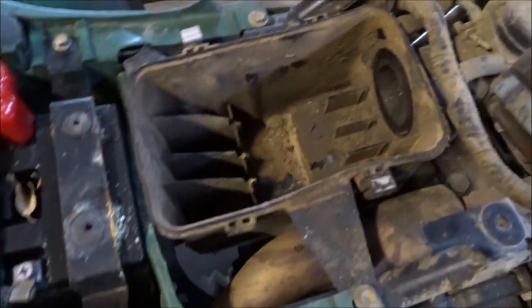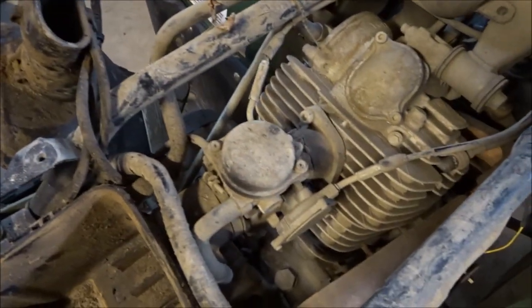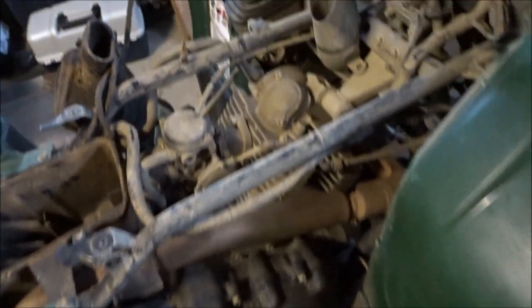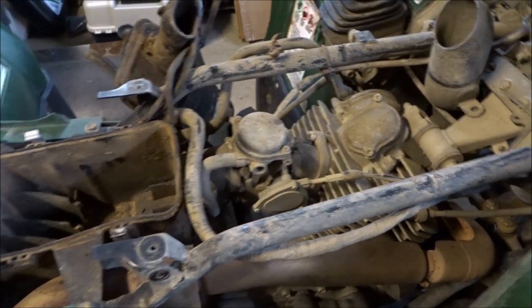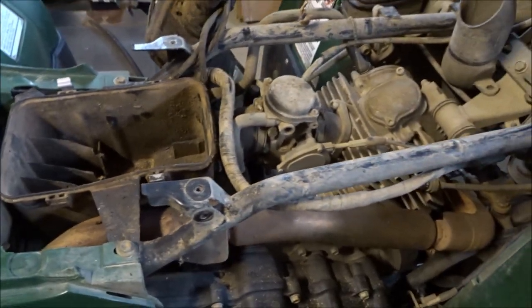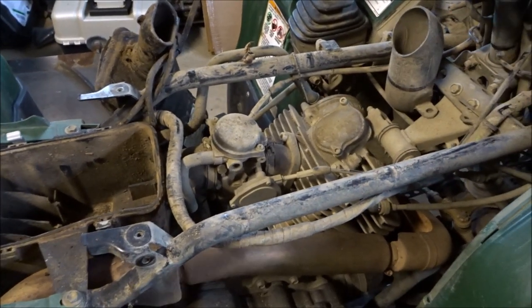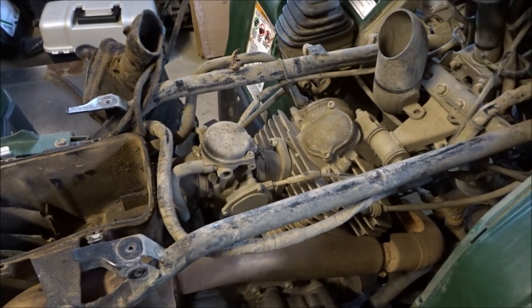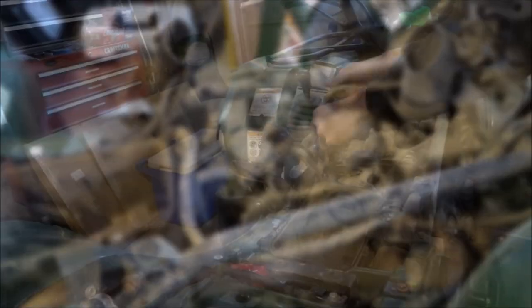We'll get a new air filter and clean out the airbox — basically clean everything on here so it's nice. Might take it to the car wash or break out the pressure washer. But the main goal right now is to get the carburetor off and get it soaking in some chem dip or cleaning solution for about 24 hours, given how dirty it is. Then we'll retune everything and get it good to go.